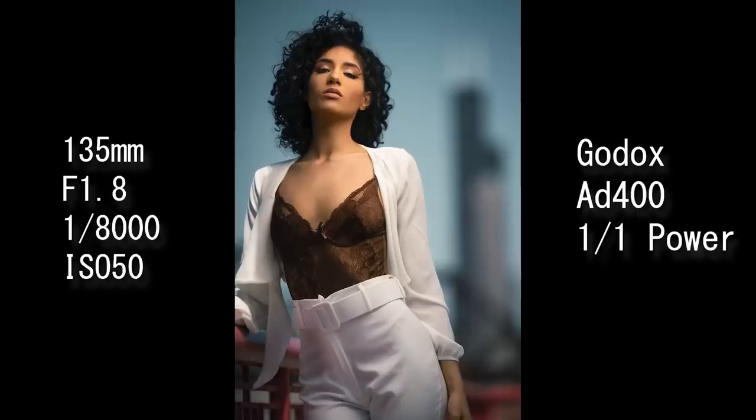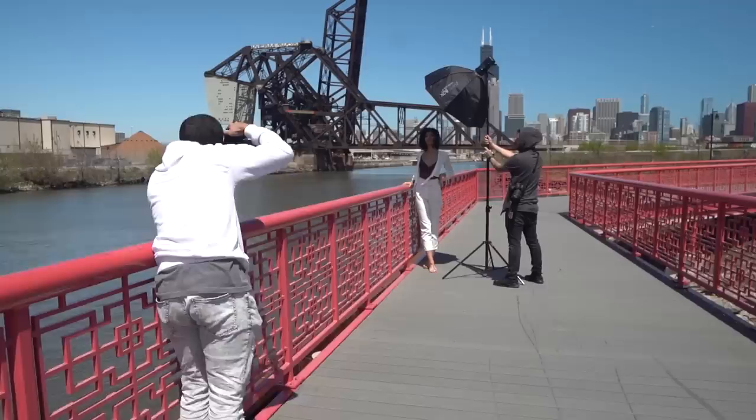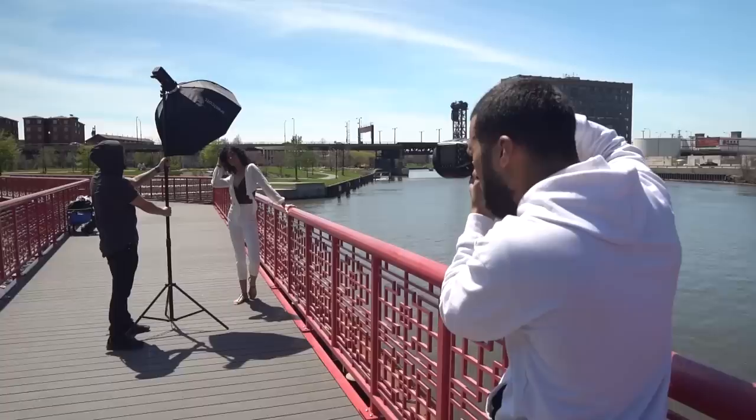I'm trying to block the sun with the softbox to act as a scrim and light source. Shooting against the sun means I get the full benefits of the flash, versus when you're using sunlight — you're fighting the sun and getting weird shadows on the face, especially with curly hair.